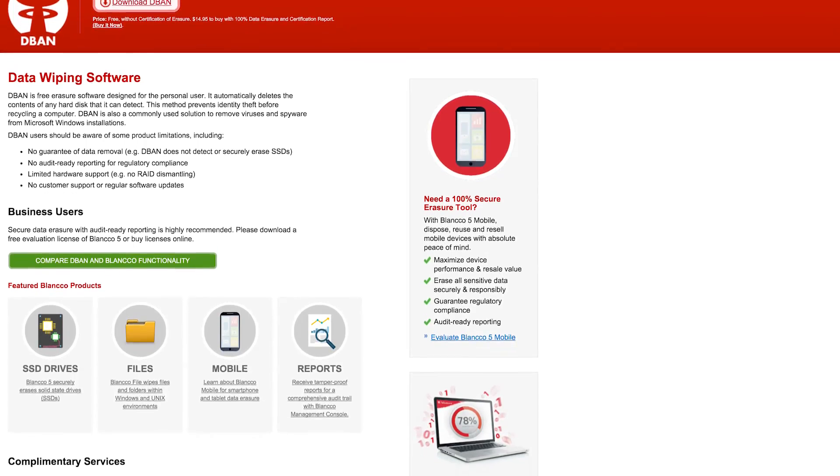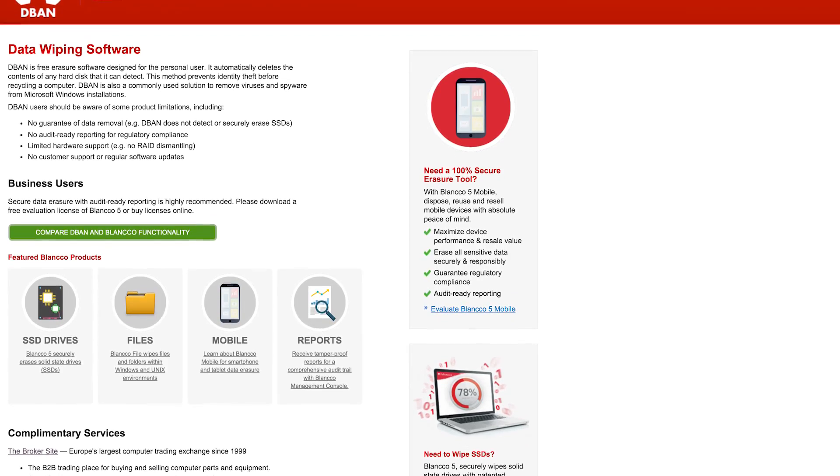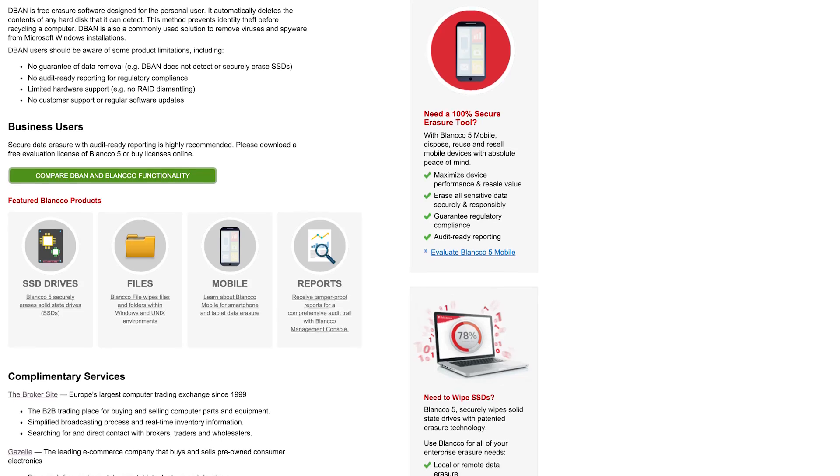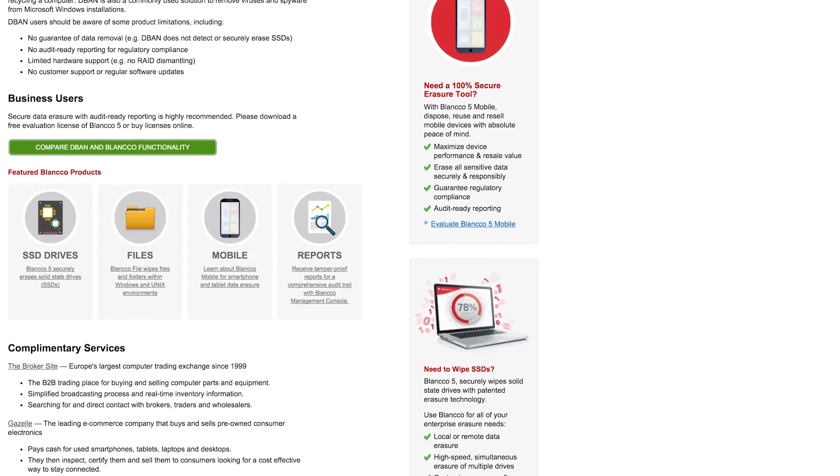You have to make a bootable CD or use their Blanco tool to create a bootable USB drive to load it, but if you follow the directions, you can overwrite the data on the drive to a ridiculous degree — like days of erasing over and over again. You can download DBAN at DBAN.org, and remember, just get the data you need off the drive first.